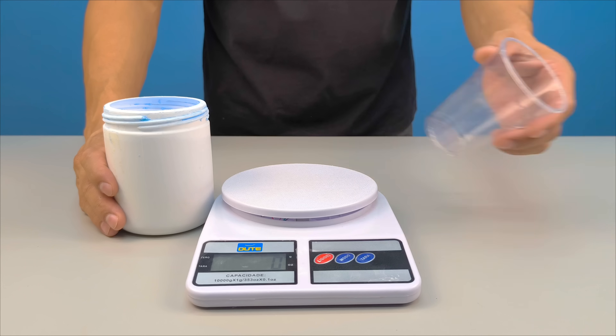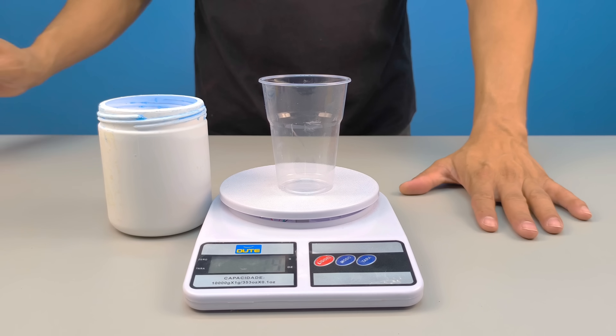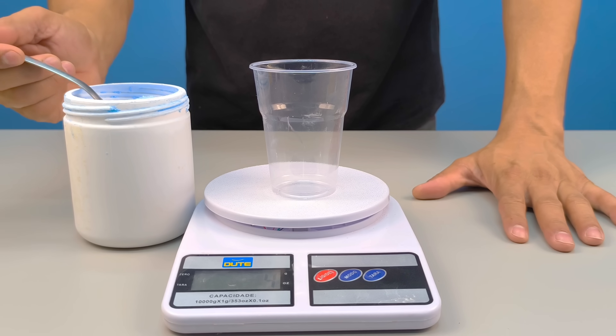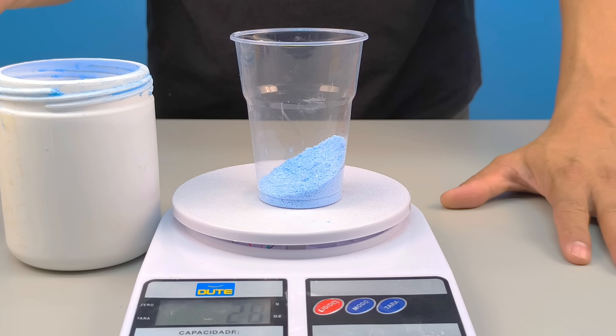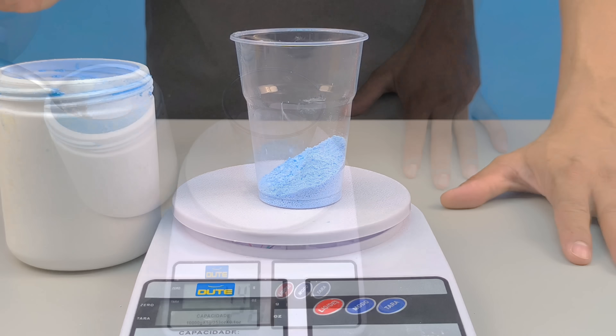First step: separate approximately 50 grams of laundry detergent into a container. Nothing too complicated so far, but keep this safe. This ingredient will be added at the right time and completely change the behavior of our mixture.